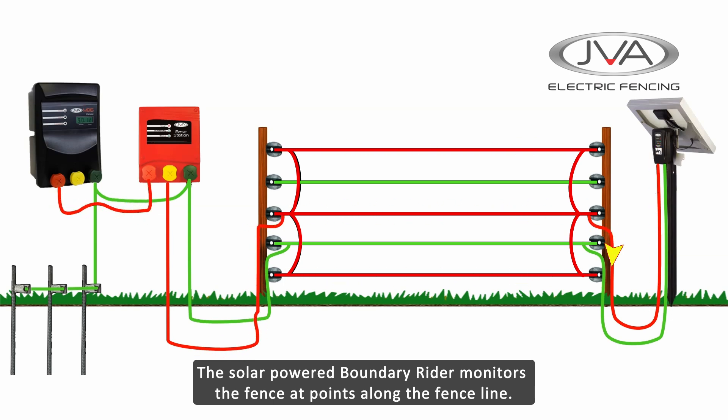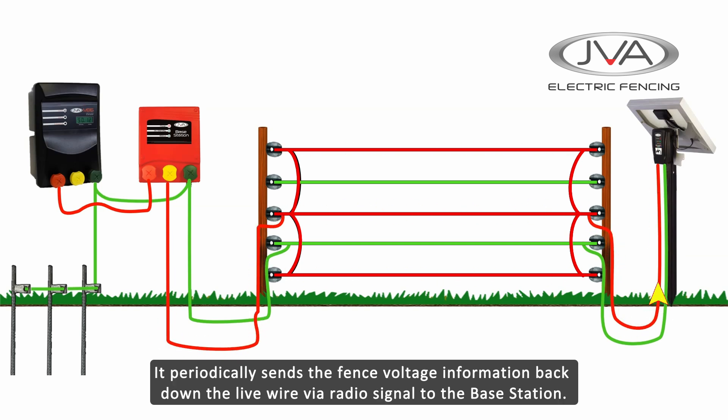The solar powered Boundary Riders monitor the fence voltage at the point where they are placed along the fence line. They will periodically send the fence voltage information back down the live wire via radio signal to the Base Station.